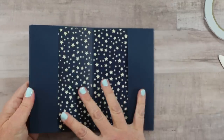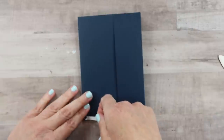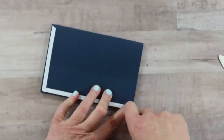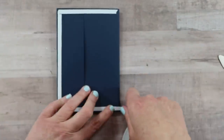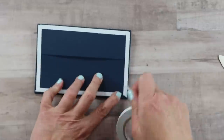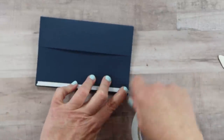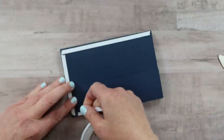Now we have pockets on our pages. I want to add double-sided tape along the outside edge. We're going to add an additional layer of cardstock, not only to hide that cut edge but to give it a nicer finished look and increase the layers for more sturdiness.